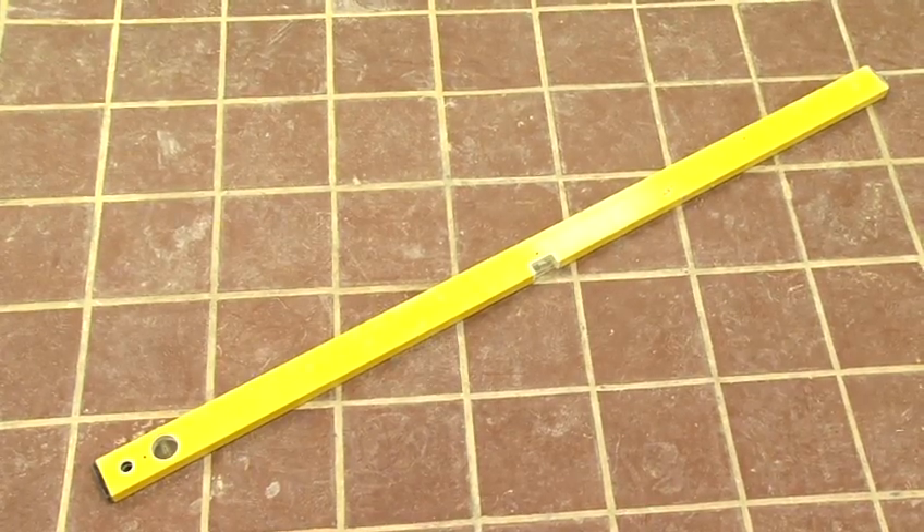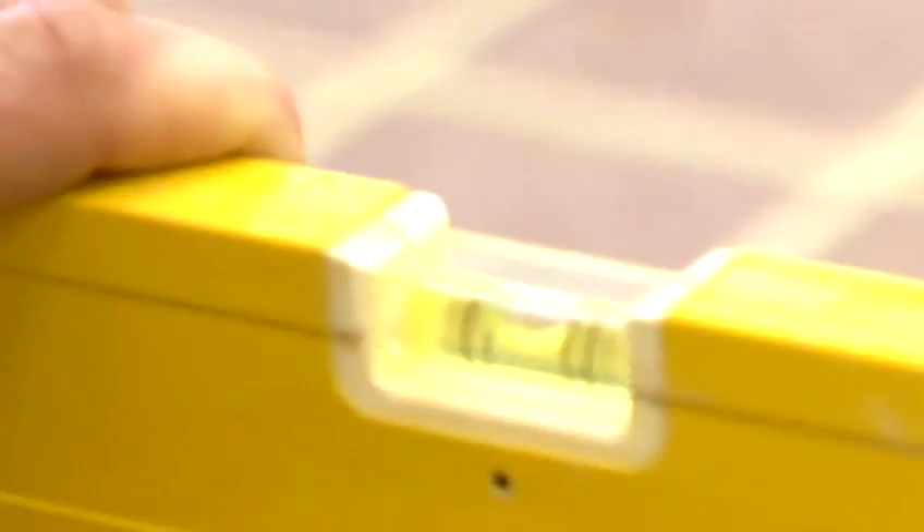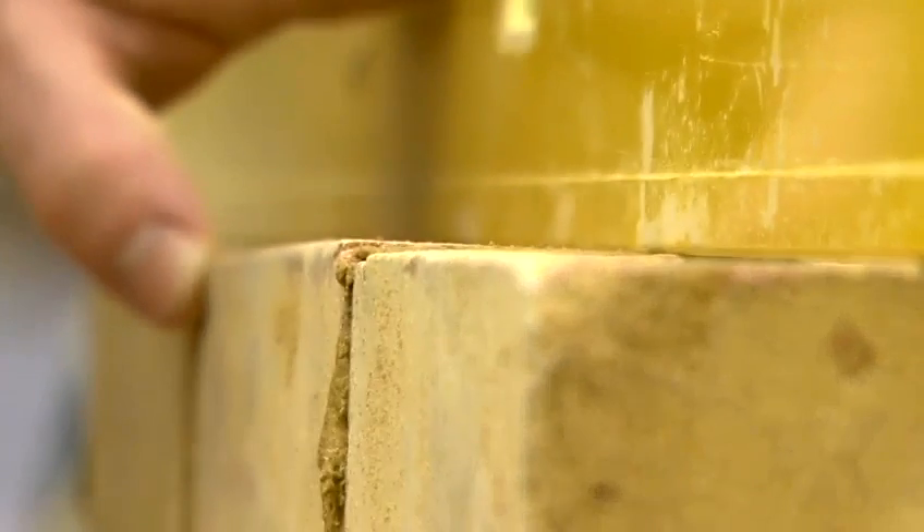And then we have a spirit level. This would be used to level your bricks and to also plumb your wall to make sure that it's going straight up and there's no bending in either way.